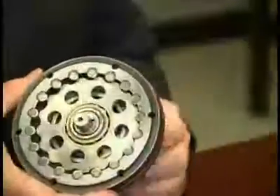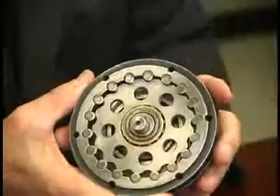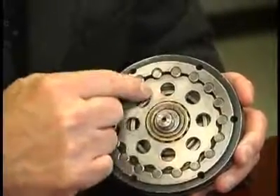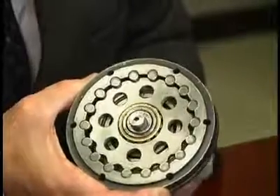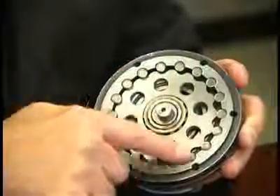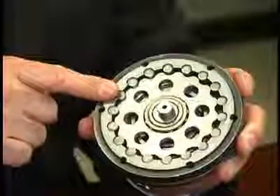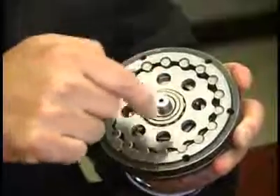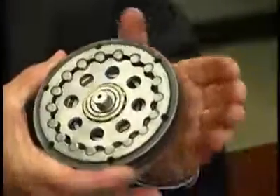The reciprocating motion causes the disc to index, or step, around the internal circumference of the ring gear housing. For each revolution of the high-speed shaft, the disc steps one position in the ring gear housing in the opposite direction. The number of revolutions of the high-speed shaft required for a lobe on the disc to make a complete circuit of the ring gear housing depends on how many steps it has to take. The ratio is determined by the number of lobes on the disc in relation to the number of rollers in the ring gear housing. In this demo, there are 17 lobes on the disc and 18 rollers in the ring gear housing, resulting in a 17 to 1 exact reduction ratio.